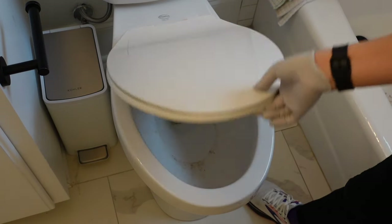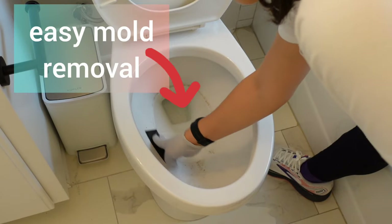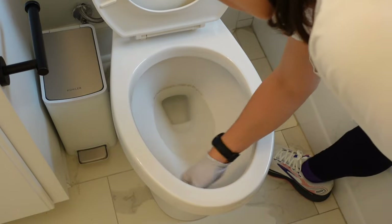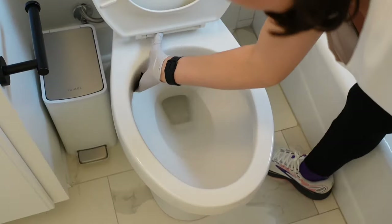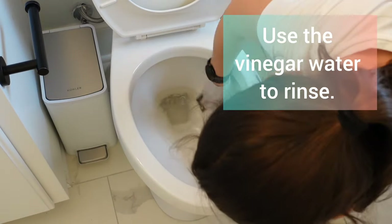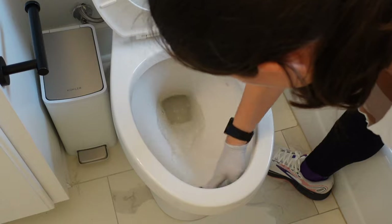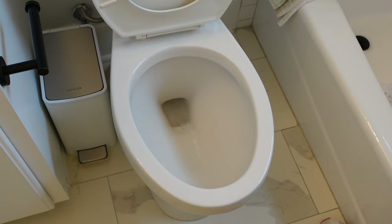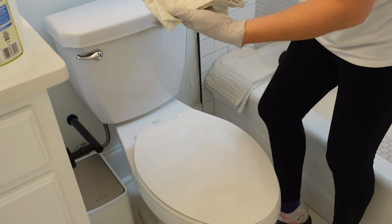Alright, so it's been one hour. This is what it looks like right now. I'm just going to take the drywall screen and start cleaning it. Now I'm going to flush.